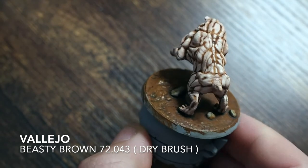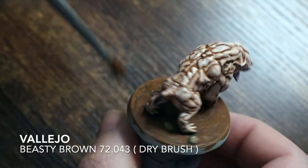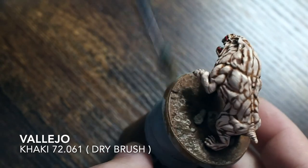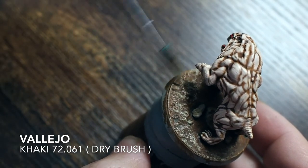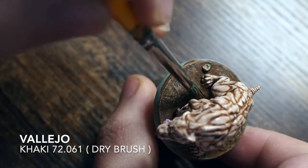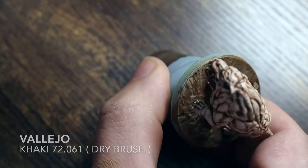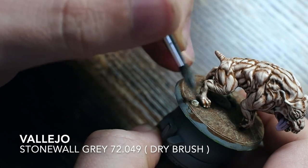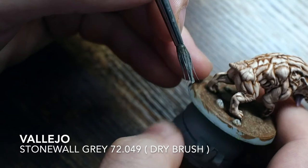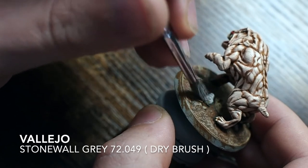I'm just going to dry brush back that beastie brown — the original color we used — onto the base, just to bring a little bit of the color back out where the wash has sat. Dry brushing the color back onto the raised areas. Also, just to make it pop a little more, I'm adding a very light dry brush layer of khaki on there as well. Khaki is a little bit of a different color to the beastie brown but that's where we want a little bit of highlight across the base. Less is more when it comes to dry brushing bases — you don't want to overdo it and completely change the color and tone. For the rocks I'm dry brushing back with the original stone wall gray, using just the very tip of the brush.